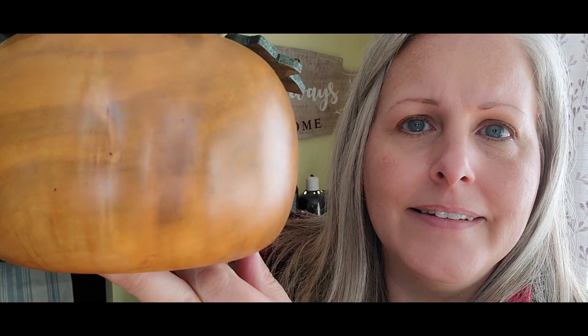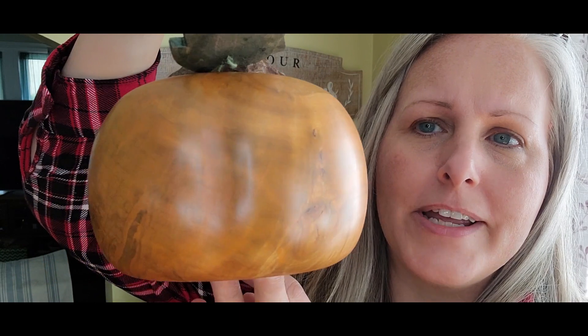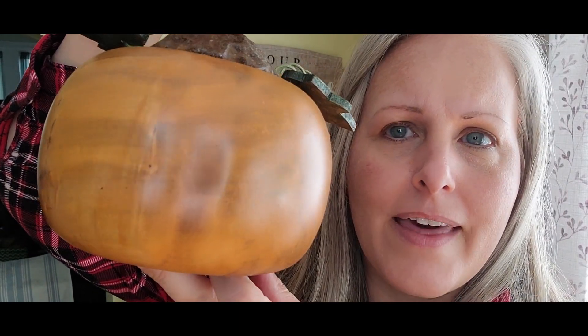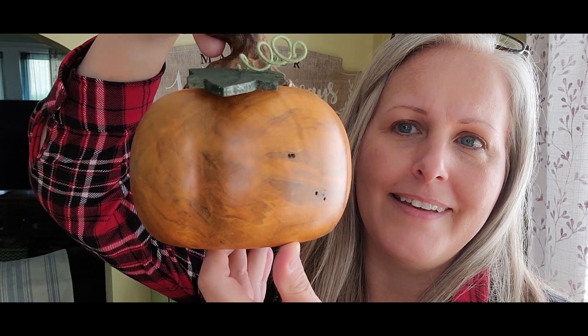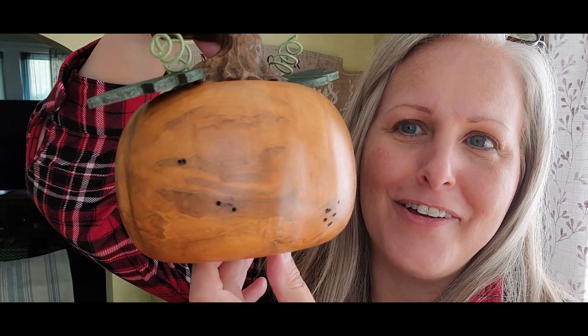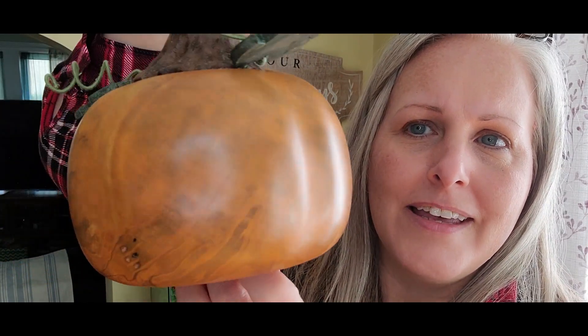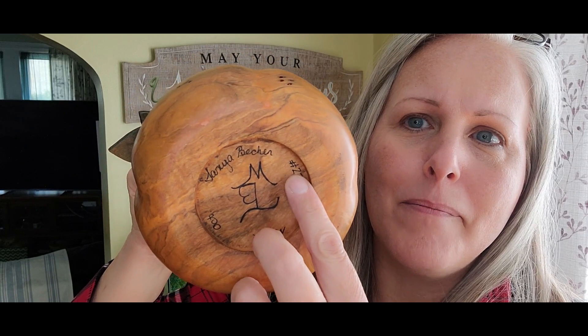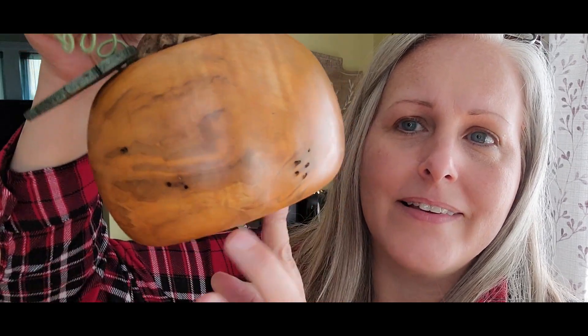This piece has tons and tons of ambrosia and curliness in it and I didn't want to lose that — I wanted to hang on to all that character. I think that's perfect. Doing that little wash really let it show through. There's the bottom, and I marked this as my first one because I've never made anything like this — so this is my very first pumpkin.